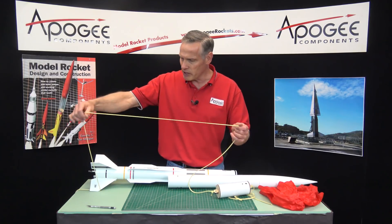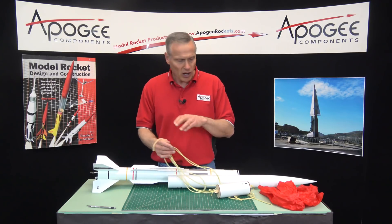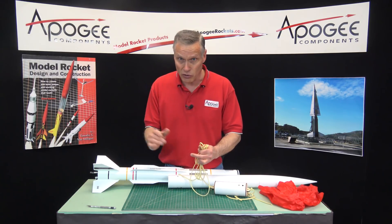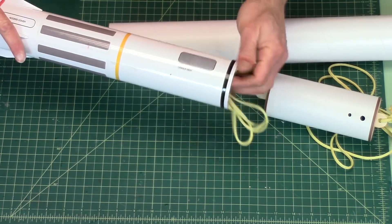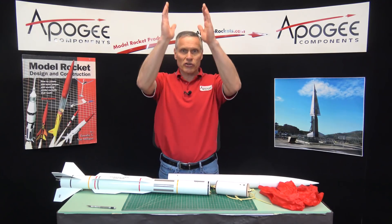So what you want is the long shock cord in the back, anchored into the back of the rocket. Typically your long shock cord is about three times the length of the rocket — longer is better. If it's longer than that, that's okay. I prefer it that way because the rocket is still traveling at a high rate of speed at deployment.